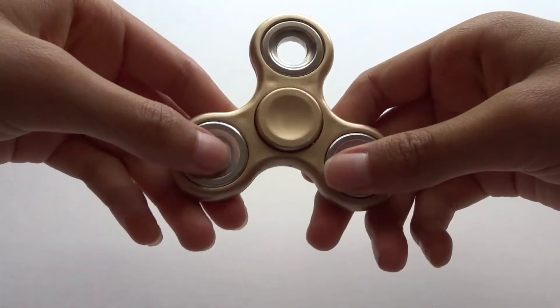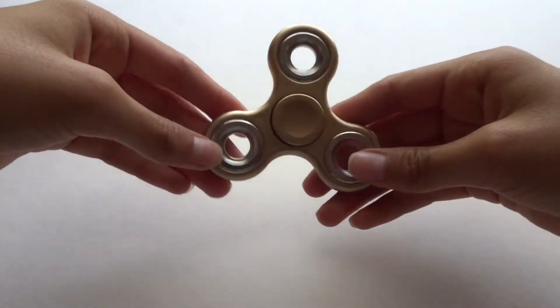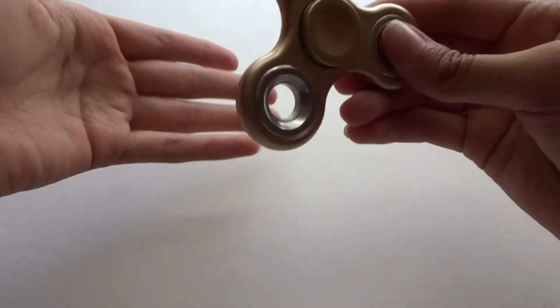So this is the first fidget spinner I'm going to be showing you guys — it's a gold one, and this is actually the first one that I ever got.